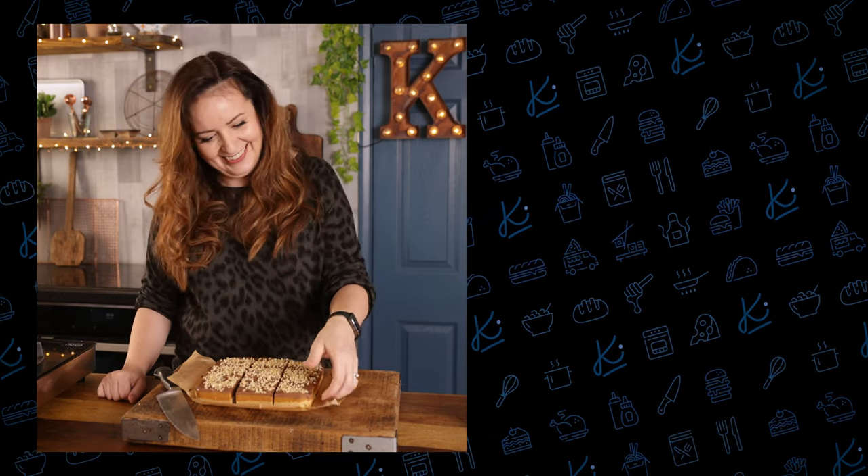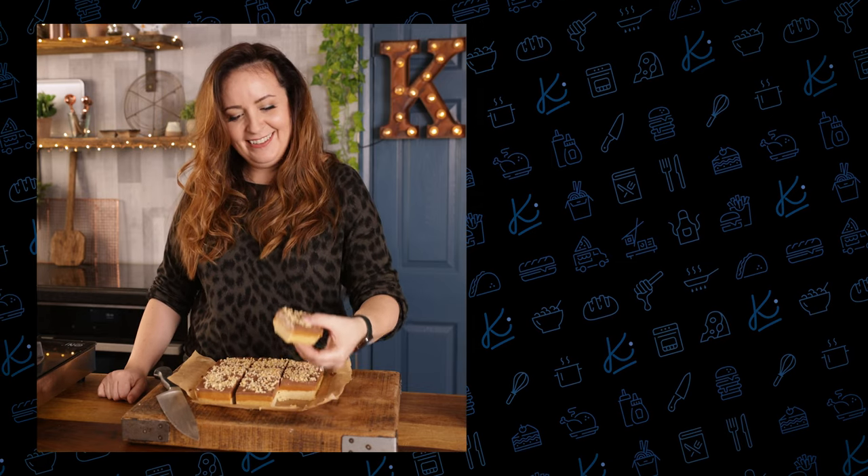Speaking of picnics, why don't you check out some of my favourite picnic recipes here. I'll see you next time. Bye!